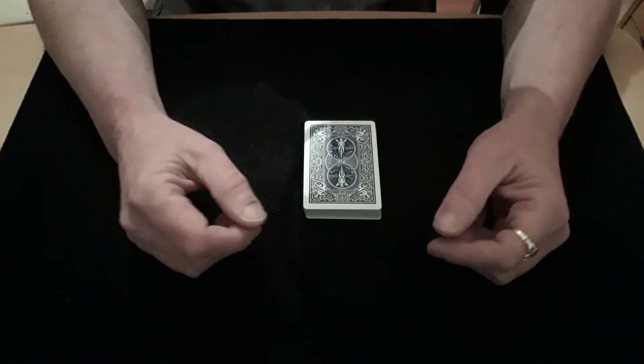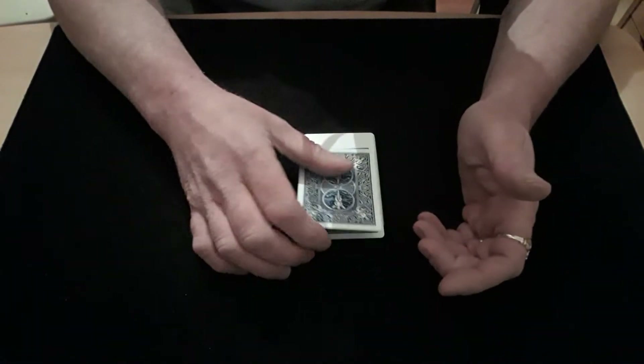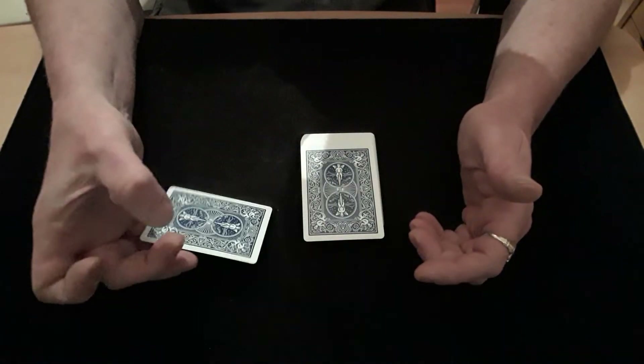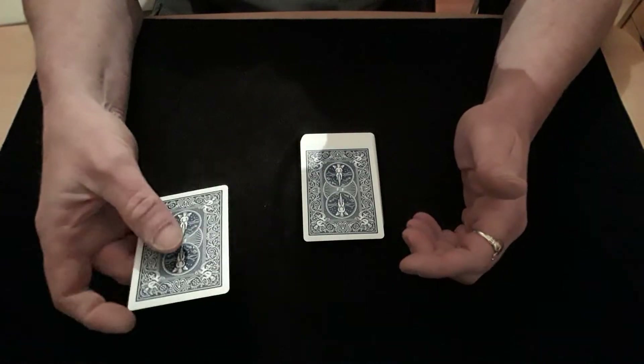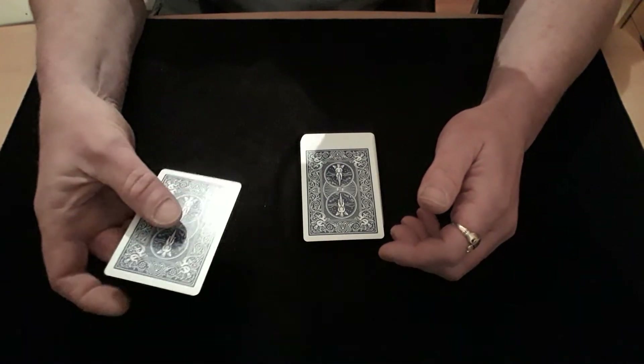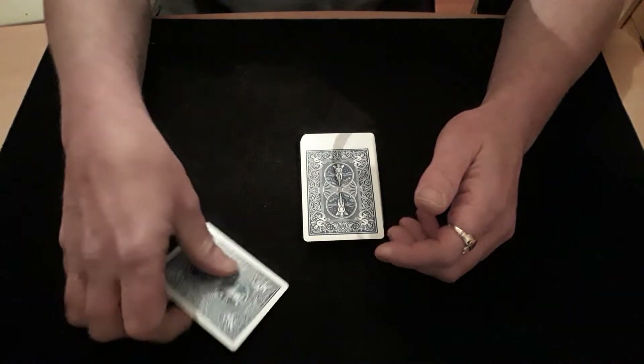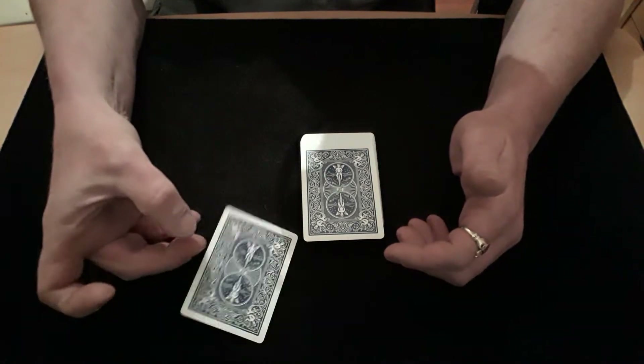Hello again and welcome back to The Card Math. As the title suggests, I'm going to be teaching you how to spin a card on your finger very badly. It took me years of practice to get as good at not being able to spin a card as I am, and I'll show you how to do that very, very easily.